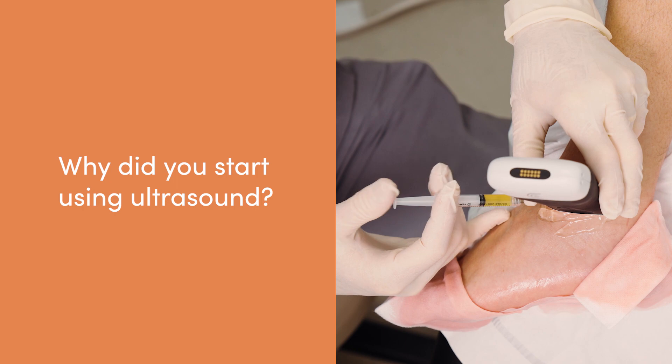A long time ago, I started using ultrasound because although I did a lot of courses to help me learn how to do blind injections or palpation-guided injections, I was nervous. I don't have an emergency room background. I was really nervous that I'd hurt somebody. And I saw ultrasound as a way to improve my safety, my comfort level, and my patient's safety.